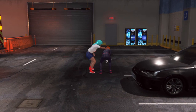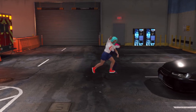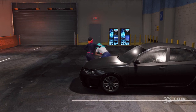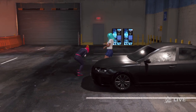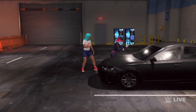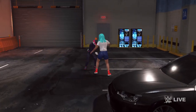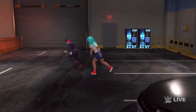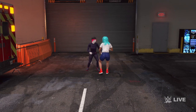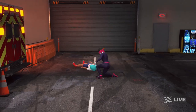Carefully measured. She's trying to create space. Just turn that around. And she's developed a pattern of going after the arm. Nice suplex.